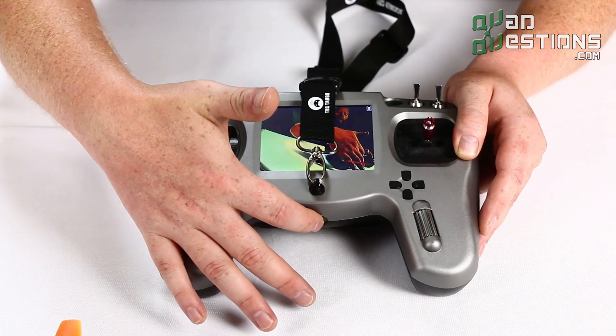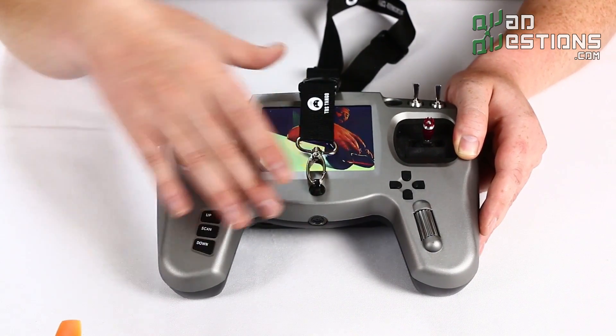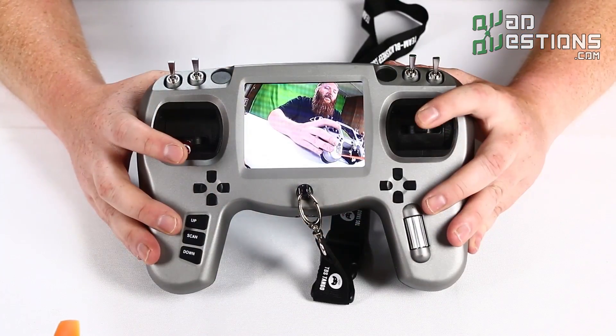Another nice feature is that the power button requires you to press it for a few seconds to turn the radio off. So if you just quickly press it, you don't accidentally shut off your radio and have a crash. It's nicely hidden so you actually have to hold it to turn the radio off.